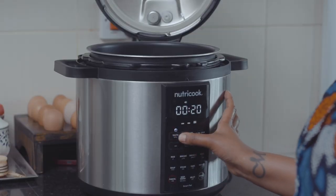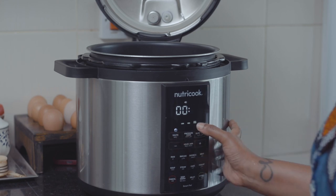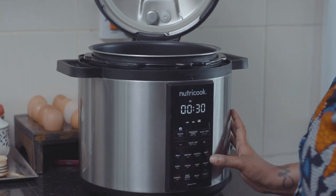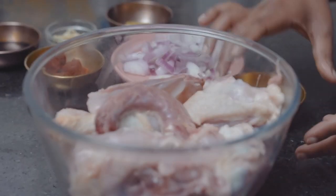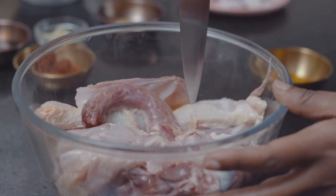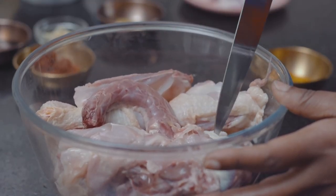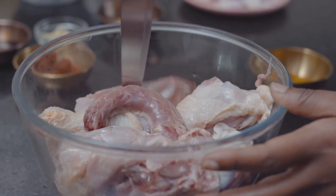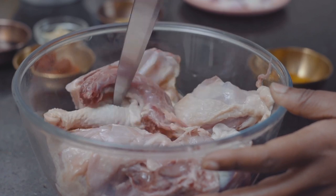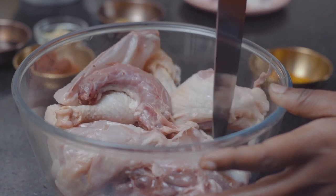First up, we're going to start things off by getting our Instant Pot hot. I usually like it on saute mode on high — I'm going to take it all the way to 30 and press start. As that's getting warm, we're going to take our chicken. We're starting with piercing through our Kenyeji here — this is a roadrunner chicken, a hen pretty much. The piercings don't have to be deep; it's just to make sure the flavoring gets in.